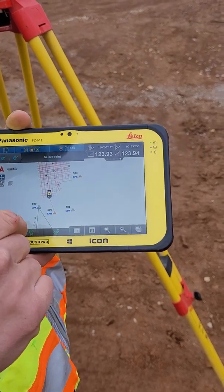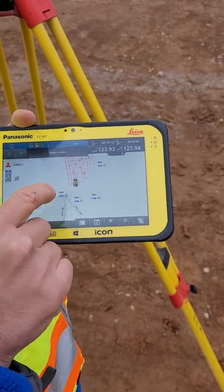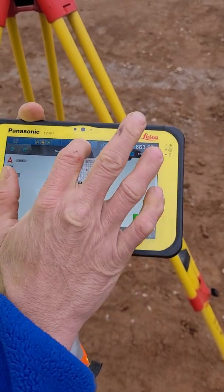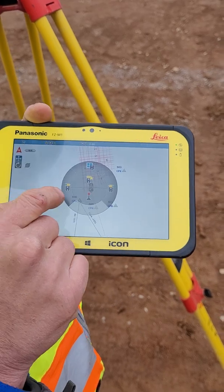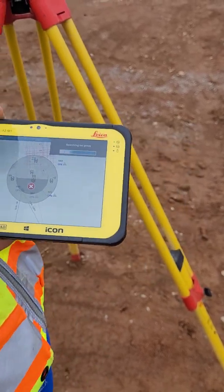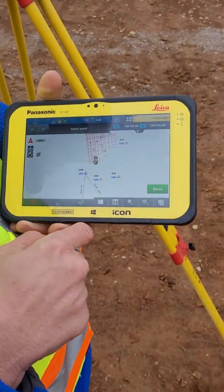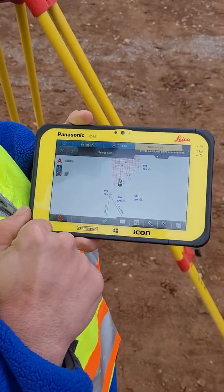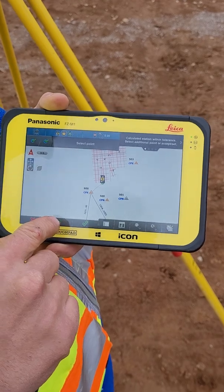That's going to be this point right here — 3-2-3-5. Start, store. That point's over there. Let's see where that is from underneath it. I just found it. All we have to do now is hit store. We're still good, we still have a good quality.